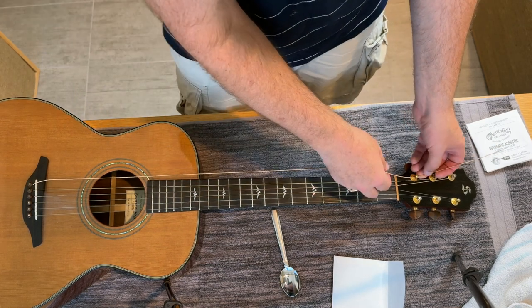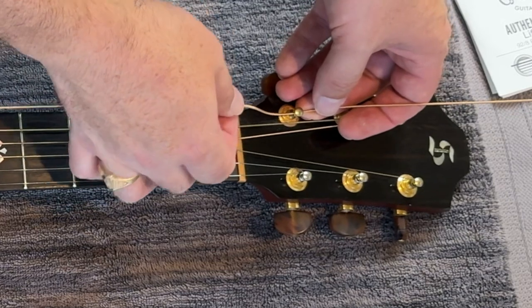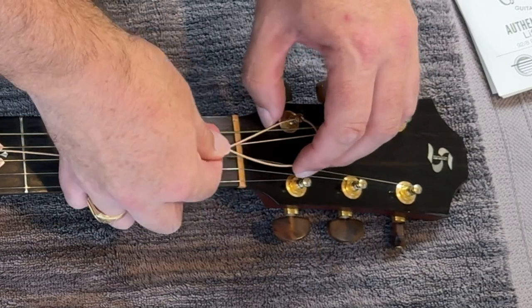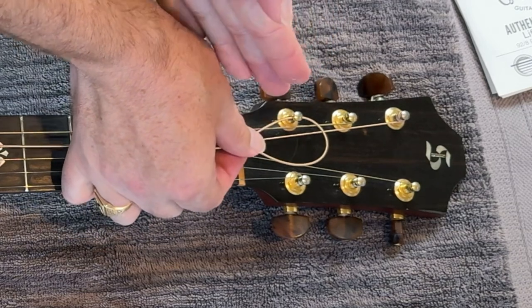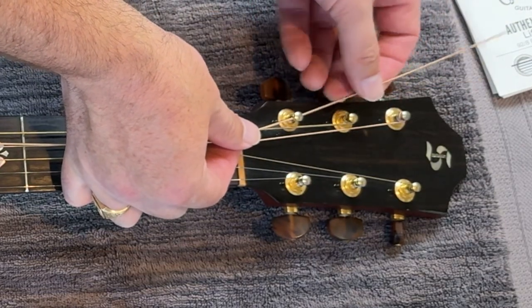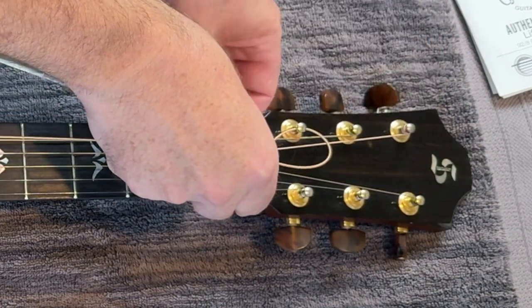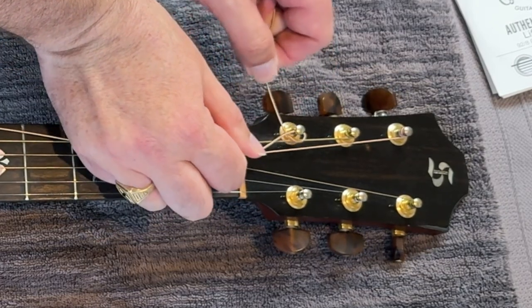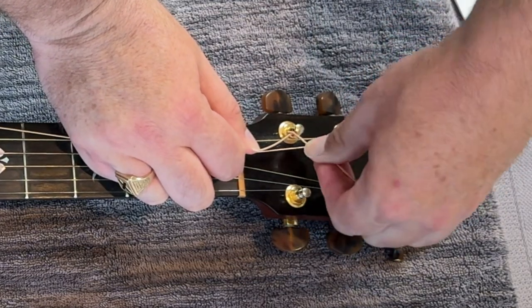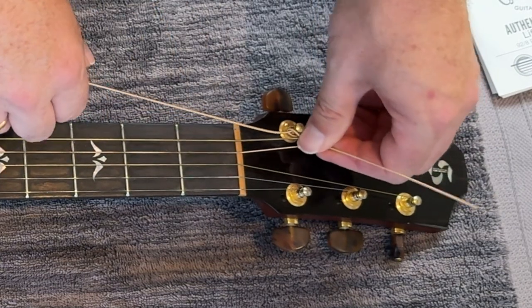And here's the trick — this is the money trick right here. A lot of people don't change strings like this. When you change the string, you want to latch the string around itself, so it creates tension and is tighter and will stay in tune better. So we went through the needle, then we go to the right, wrapping around forward. Come underneath the string, pull it, and then latch over top. This latch is going to tighten and keep the string tighter on the tuning peg — it won't slip and it'll stay in tune better.